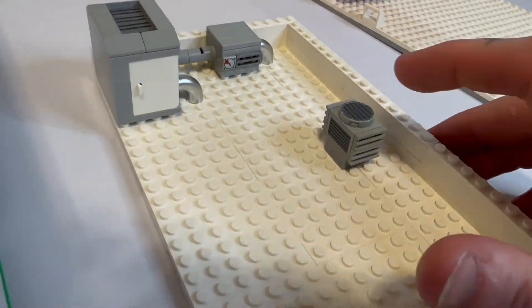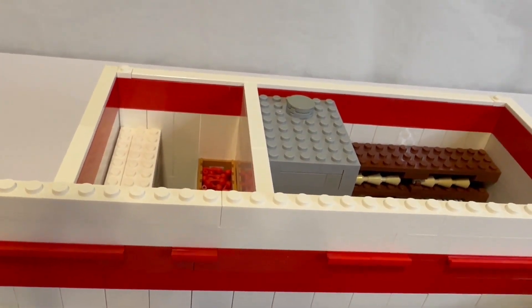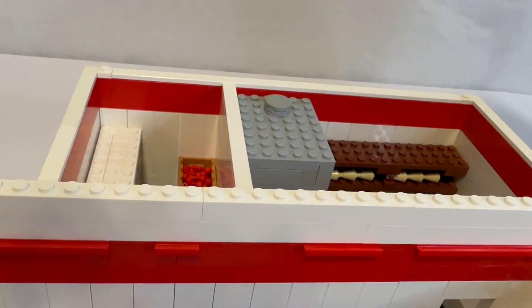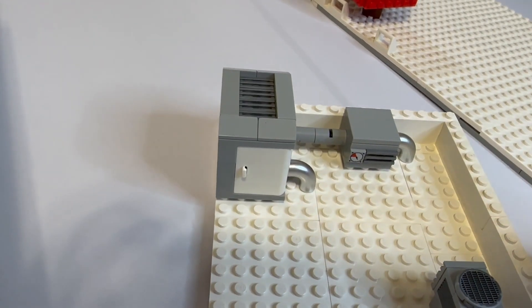There is also a vent fan for the bathroom — you can see there's a vent type thing going up there, and that's exactly where the roof goes, right over those. So there's a bathroom vent and then an AC unit for the walk-in freezer.